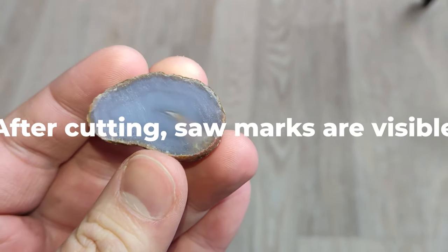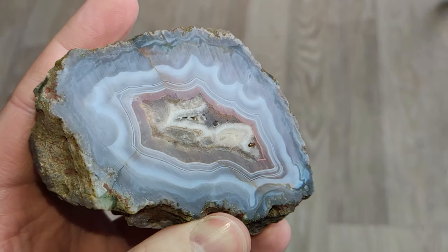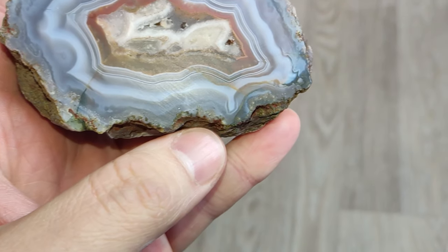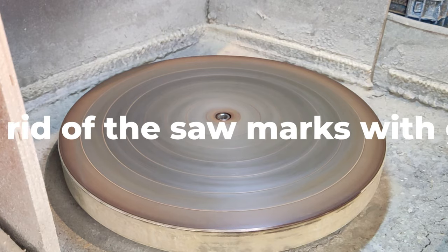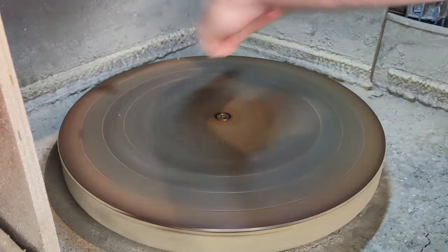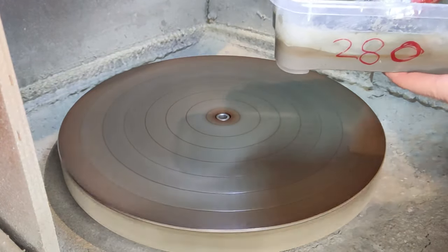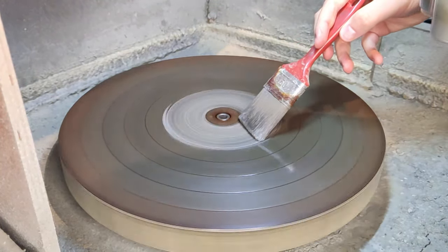After cutting the agates, the first thing I do is I go to my cast iron disc, my machine, also called the flat lap, and I try to grind away the saw marks that you can see in the video as well. I use grit 280 for this, or sometimes 150, and I only stop using the grit when I don't see any saw marks anymore and when the stone is completely flat. If it's not completely flat or there is a corner wrong anywhere, it will give you problems later on.